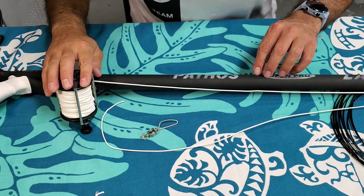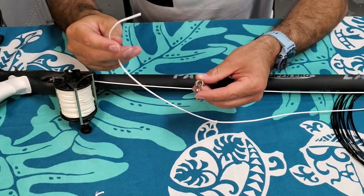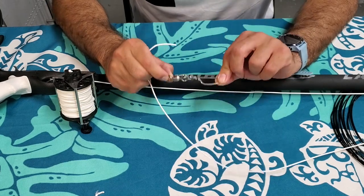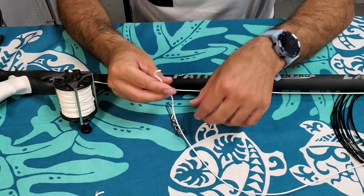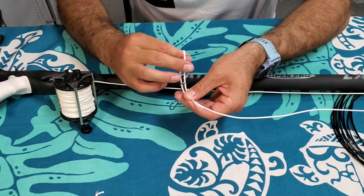Now that we have our reel attached with the appropriate amount of line, we can use any securing knot to attach our quick-release snap swivel. In this case I'll be using a palomar knot, which is very strong.